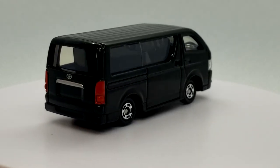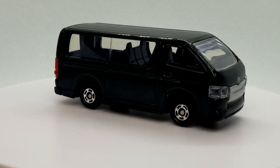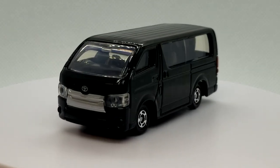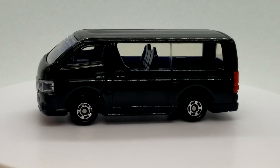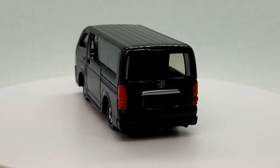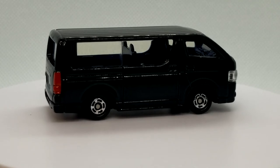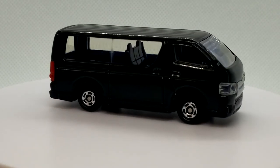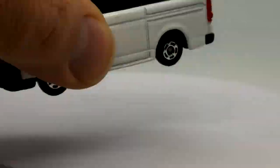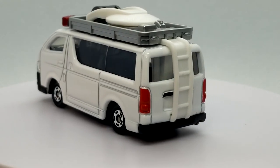Funny thing is, I'm not really a van guy. I collect the A100 van from Dodge that M2 makes, but not because it's a van — I collect it because I like the A100 and I'm a Mopar guy. I just really like the HiAce and can't even explain why. I'm also super bummed because I tried to get one of those Tarmac wide body HiAces and had no luck. If anybody has one they're willing to part with, shoot me a comment, DM, email, or Instagram — hook a brother up.